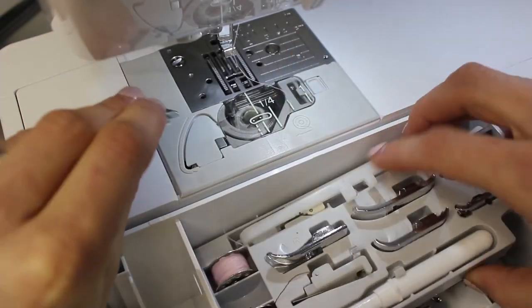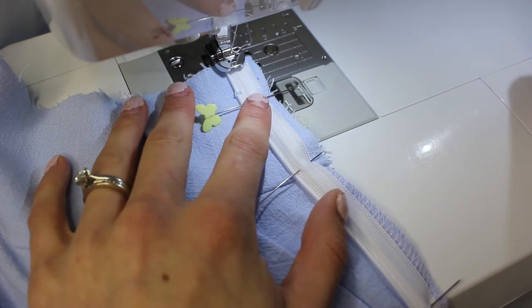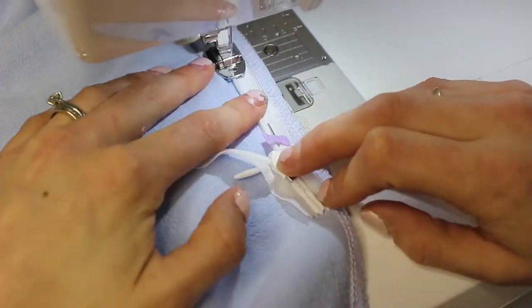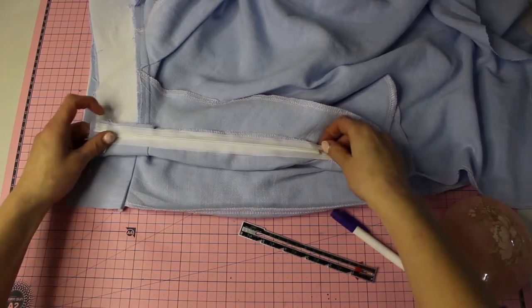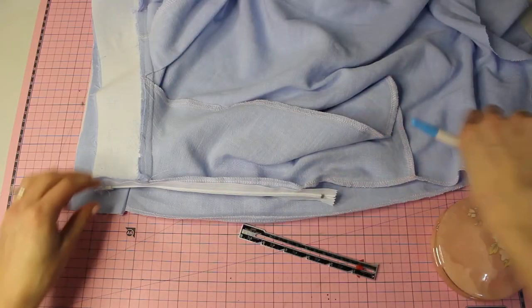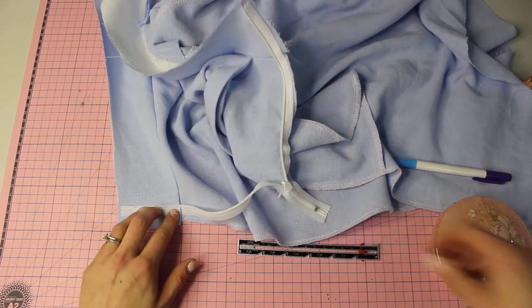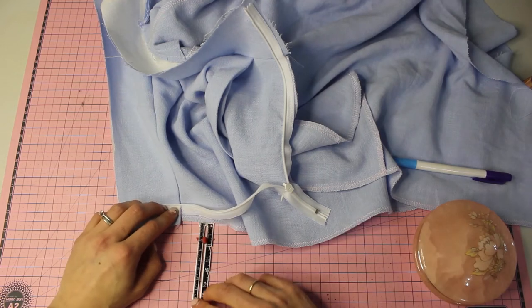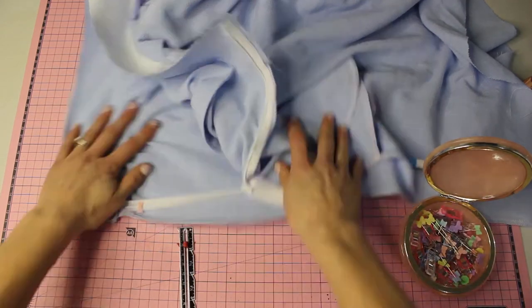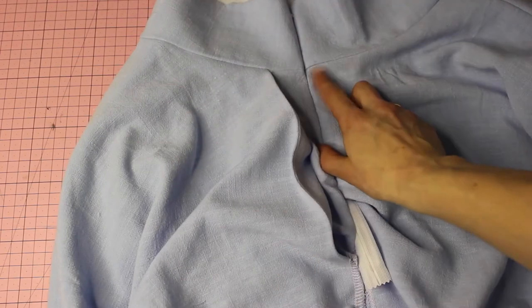Switch to the invisible zipper foot. Place the zipper in the left-hand groove, pushing the zipper teeth out towards the left to get nice and close. Backstitch at the top and bottom for security. Once zipped up, mark and pin the waistband seams to ensure they line up on both sides — this avoids any offset seam at the waistband. Stitch it in, zip it up, and it fits perfectly.